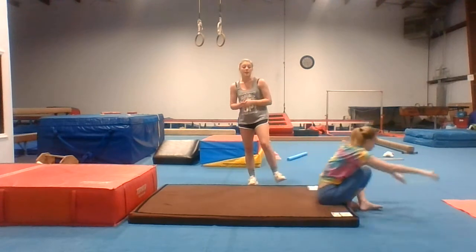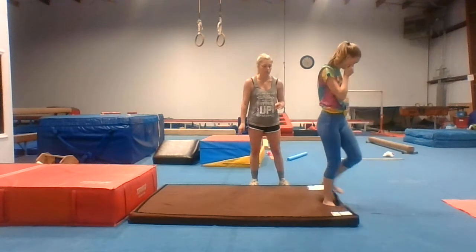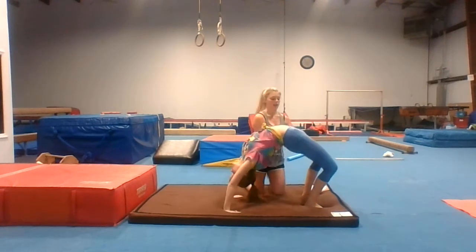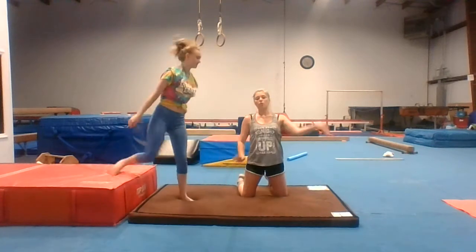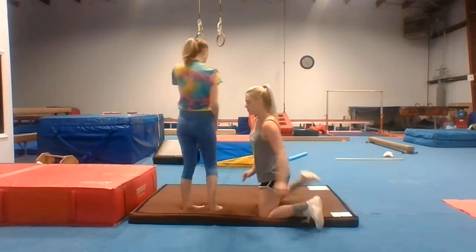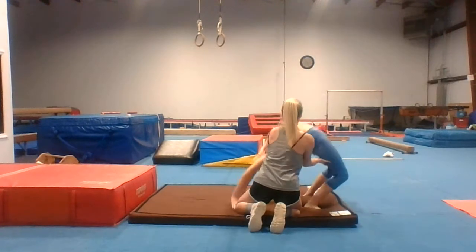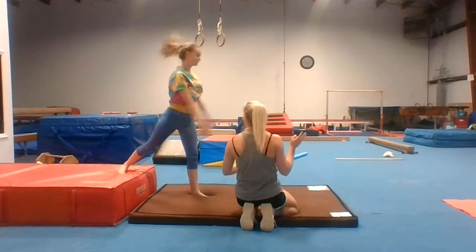After you do back bend, I want you to do back bend kickover. I'm going to show you all how to spot that as well. Arms up — look back and then kick. Push their leg — push the leg that goes over first, it will be their cartwheel leg. Go — back, out, go, kick, arms up. Good.